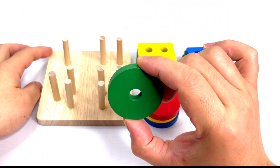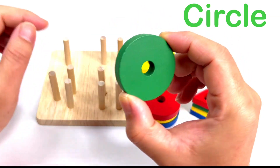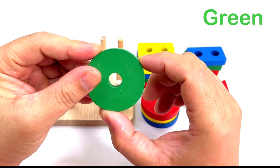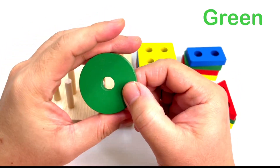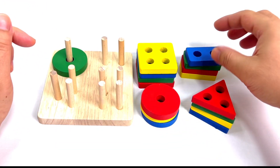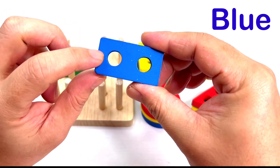What shape is this? It's a circle. Good job! What color is this one? Green, good job. Let's put it here. What color is this? It's blue.